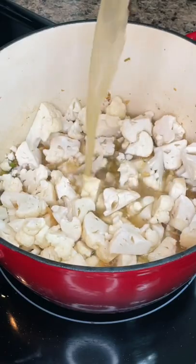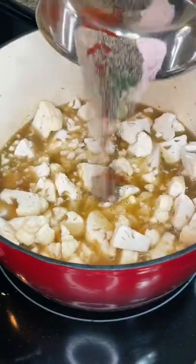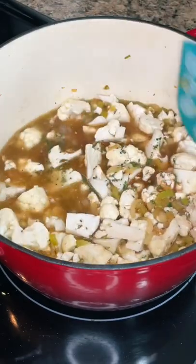Then add in the cauliflower florets, more chicken broth, and the seasonings. I'm using salt, pepper, dried parsley, a bay leaf, paprika, and celery salt.